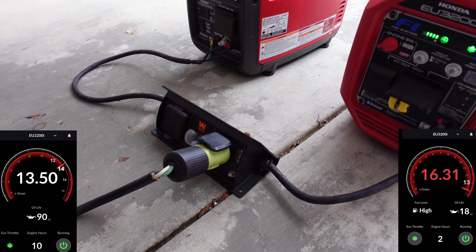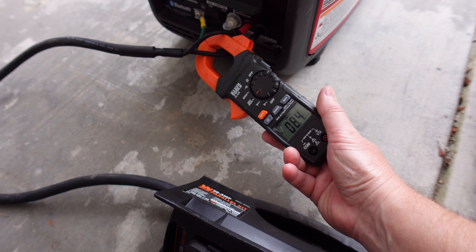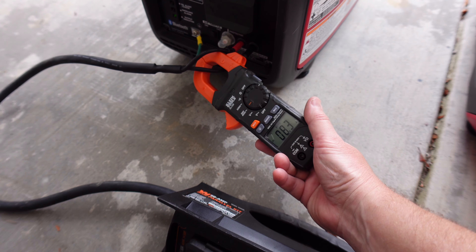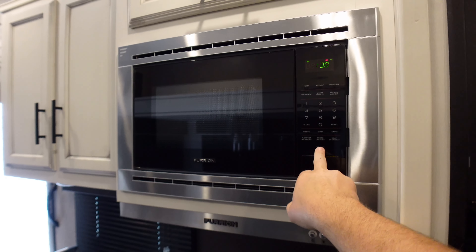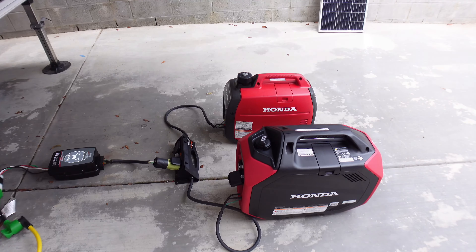Does Honda's new generator parallel with the old generator? We'll check out the loads to see how they separate as the loads get higher and if they actually function properly using microwaves, AC units, and more.